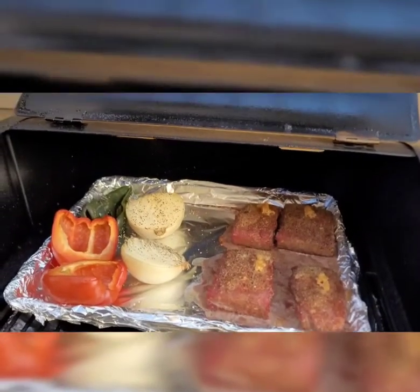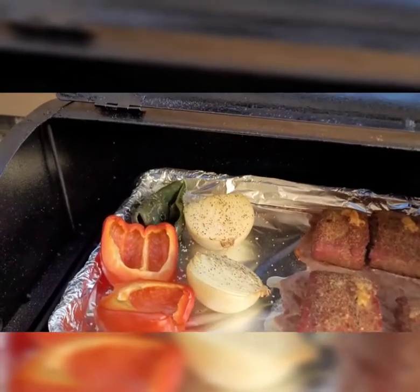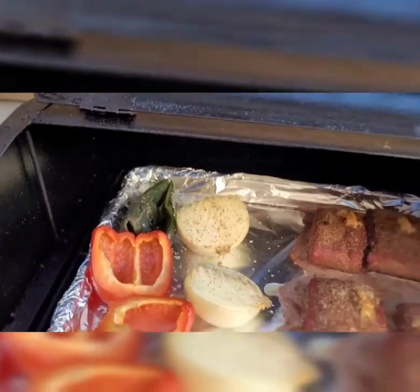So I went ahead and smoked the ground beef with some garlic on it, the onions, bell pepper, and an Anaheim pepper.